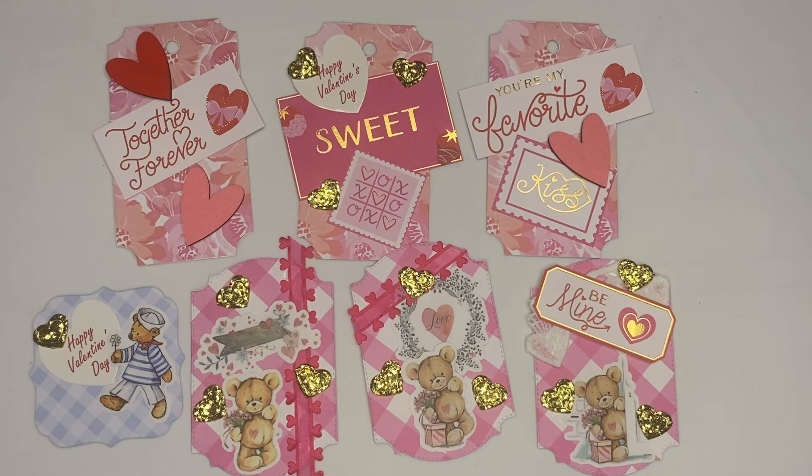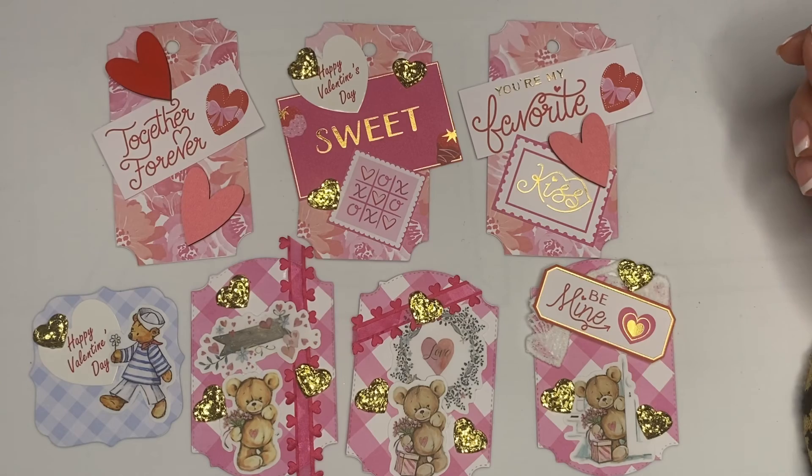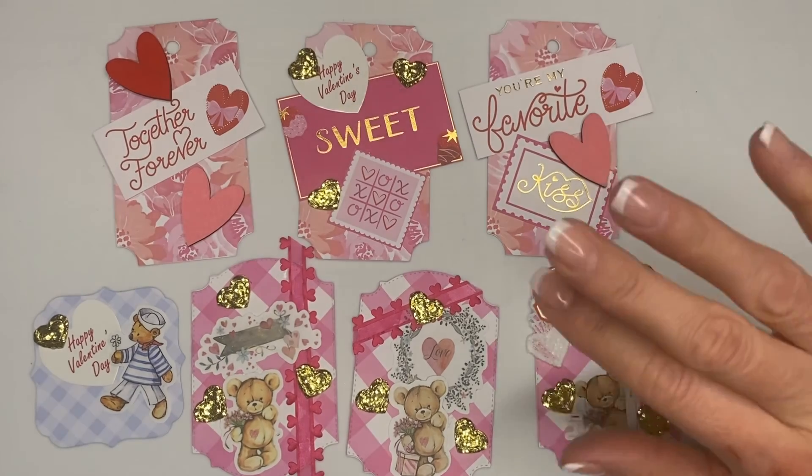You guys, I hope you are also working on using your stash. I'm super happy with the way my tags and my ATC cards came out for Valentine's. Thank you so much for watching, you guys. I love you. Have a great day. Bye.